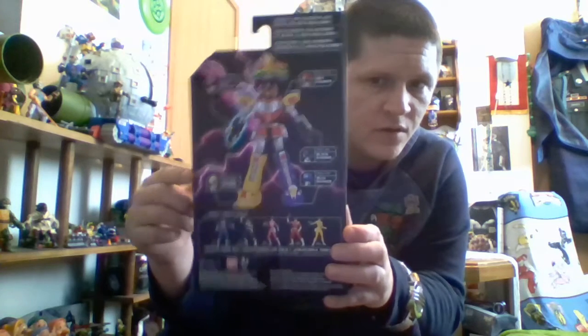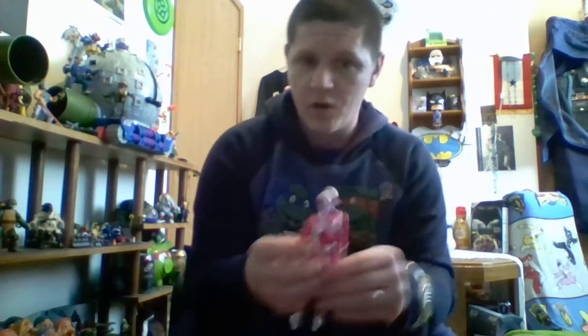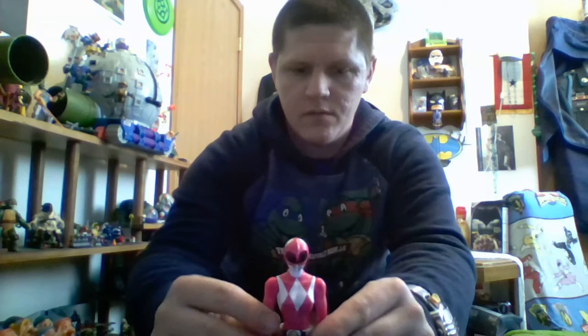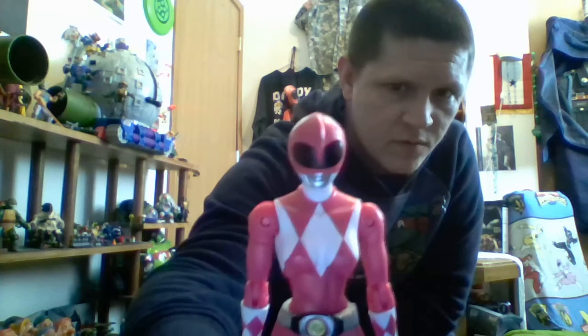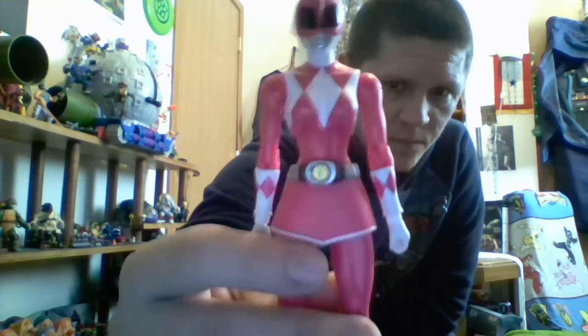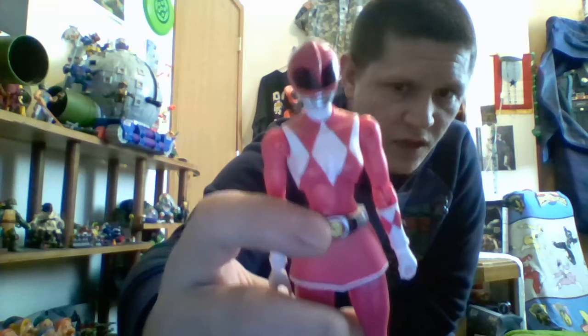Pink Ranger comes with this arm. Enough with the box — let's take a look at the figure. The female body molds are different than the males I have reviewed already. There she is up close.